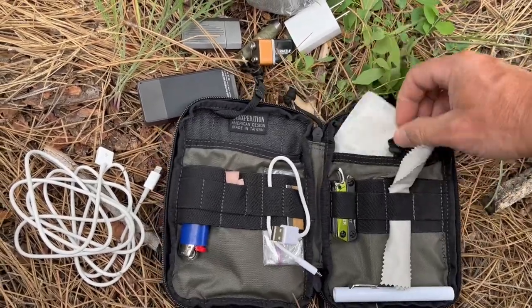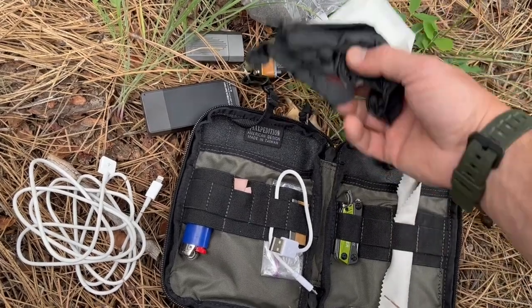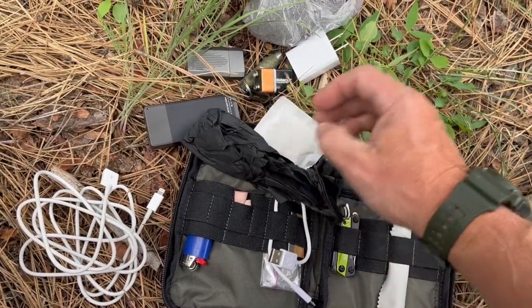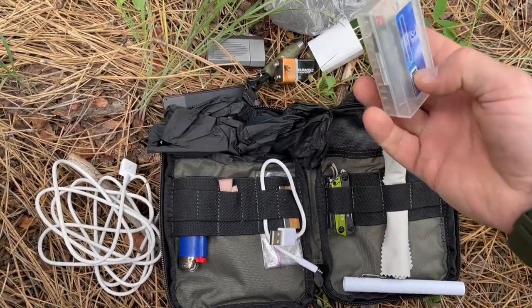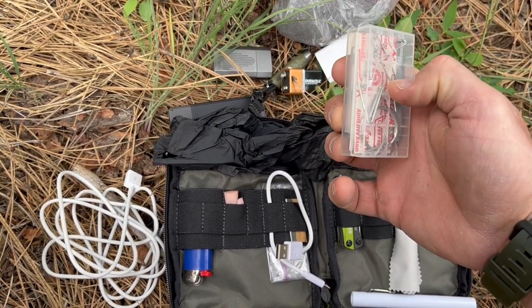I have some first aid items here — bandages and nitrile gloves. Nitrile is important for law enforcement purposes: if you ever come across fentanyl, latex doesn't cut it because fentanyl will pass through latex gloves. So if you're dealing with any of that stuff you have to be careful.